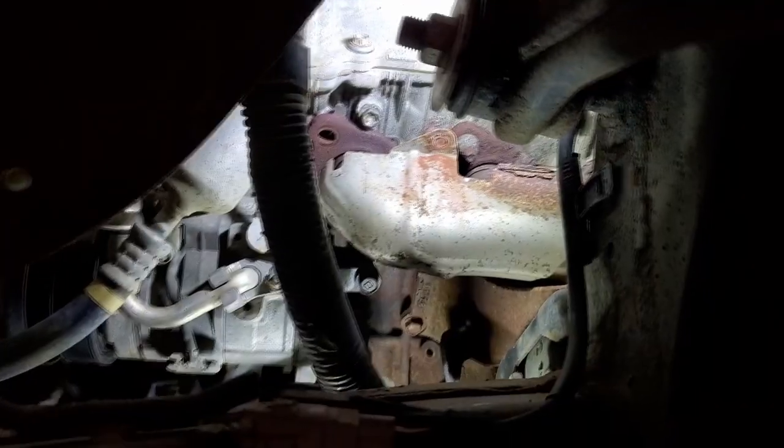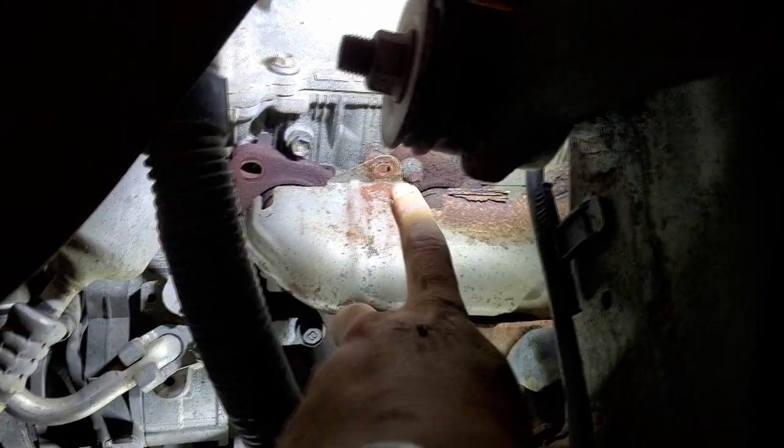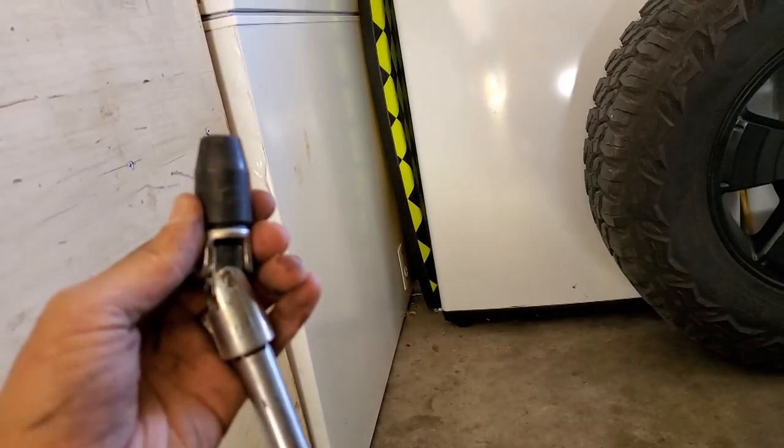After you get the bolts for the heat shield pulled out — it's pretty much directly below — there's another one you have to access from under here. I used my long extensions, I think that's like a 12-inch and 6-inch extension with a wobbler because it's slightly off kilter. All of those bolts are 10 millimeter.